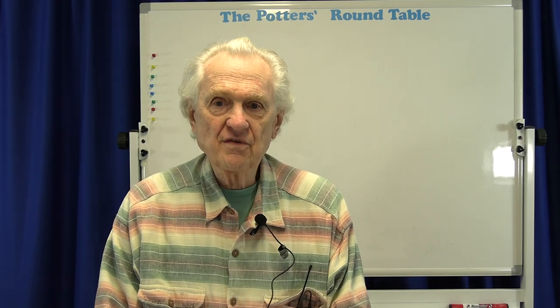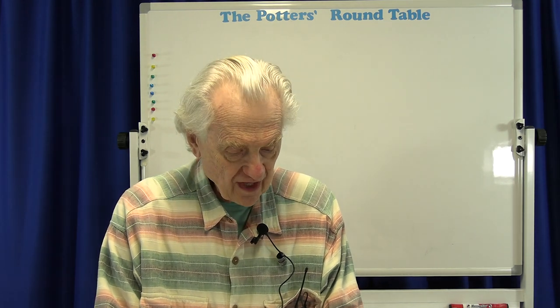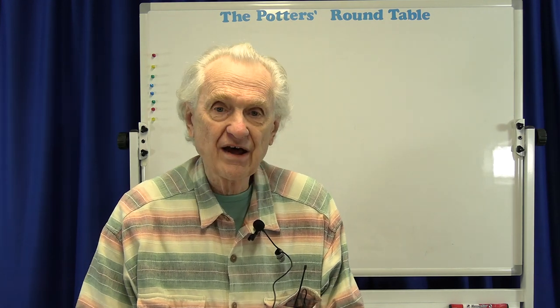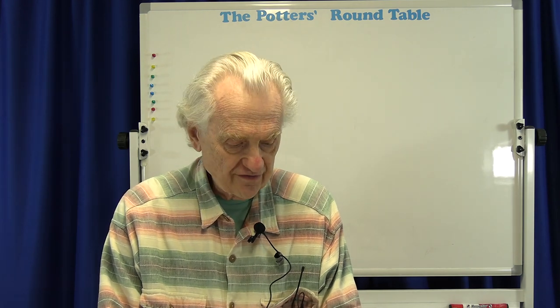Hi, welcome to another session of the Potter's Roundtable from Washington Street Studios. I'm Phil Bernberg. Today's topic is tips for making professional-looking pottery. Just about every potter or pottery student can look at other people's pots and recognize professional quality work. But what is it about the work that makes it look professional? In this discussion today, we'll talk about some things that every potter can do to improve the appearance or the presentation of their work.